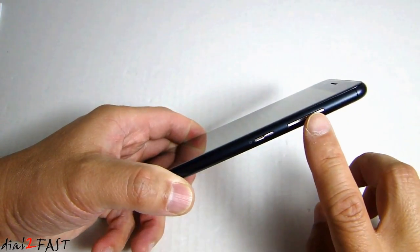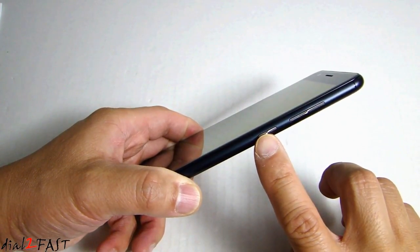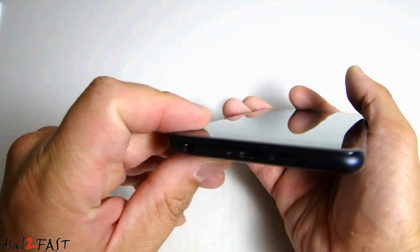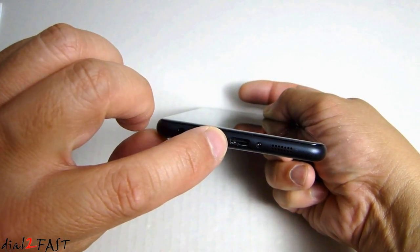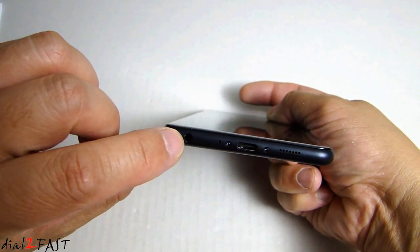On the side we have the volume rocker and a power button. At the bottom we have the speaker, the USB Type-C connector, and the headphone jack.